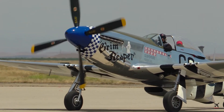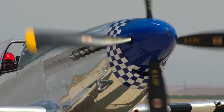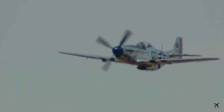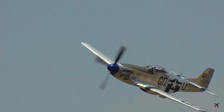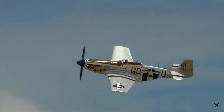For instance, take an airworthy TF-51D and a P-51D. The TF-51 is a training variant of the P-51, and therefore there is no need for the guns. The TF-51 will not whistle. However, the combat-ready P-51D will have open gun ports, allowing for the air to whistle.